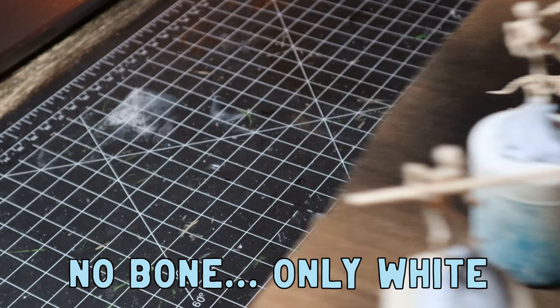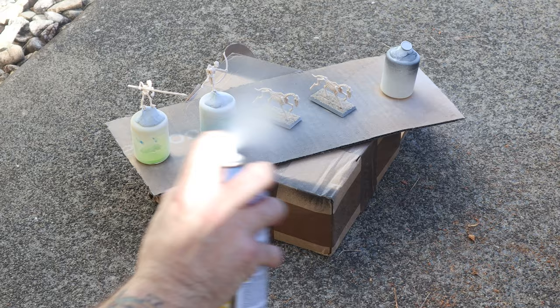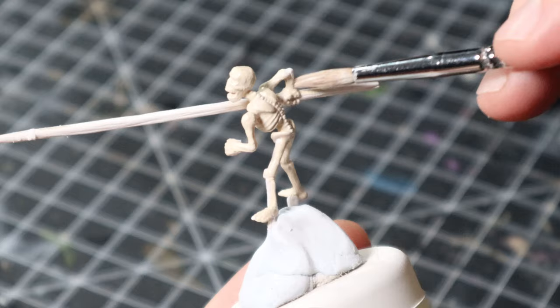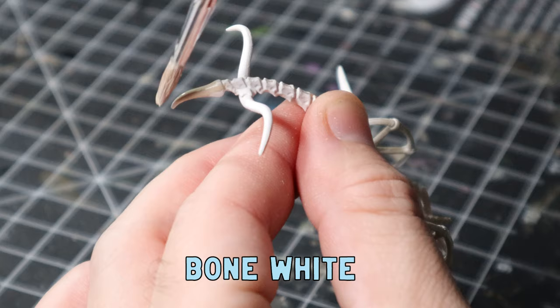I didn't have a bone-colored primer unfortunately, so I just used white — but if I had my time again I'd definitely use a bone color prime to make life easier and cut down some steps. This is my first time painting skeletons so bear with me. I gave them a good base coat of bone white all over — about two thin coats across the horses, the chariot, and the skeletons.